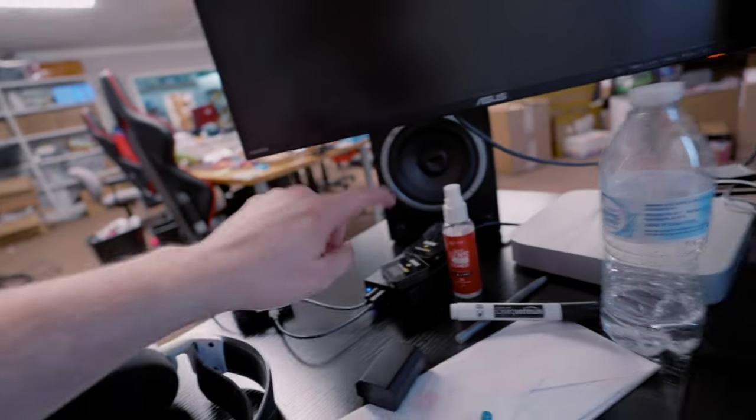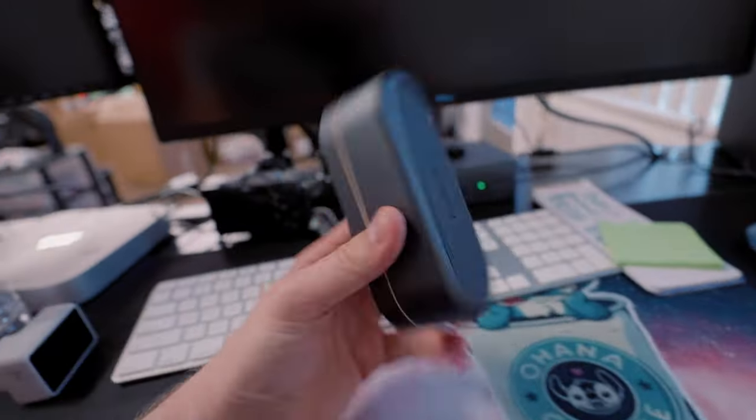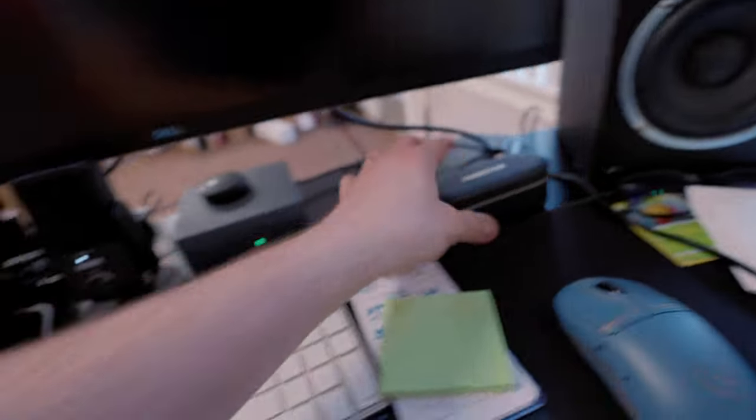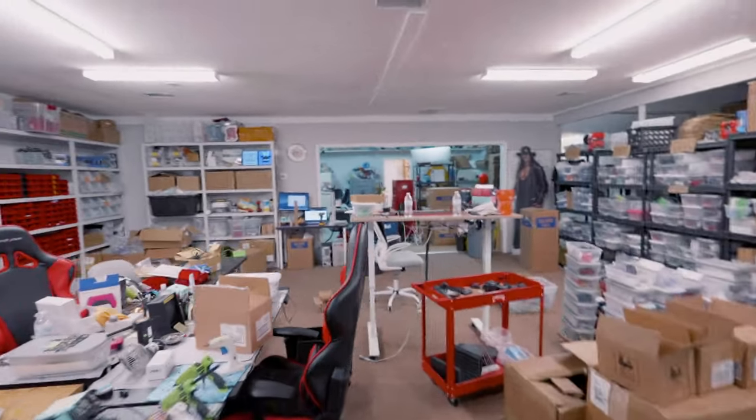We've got headphones, although we mostly edit on the monitors. Some Rode mics charging up. We also have the Anchor work mics, which honestly I prefer. We'd be using all custom keyboard and mouse but we're on Mac so we had to use some Mac-specific stuff. My desk is in the middle over here — I'm building a new desk tomorrow, in fact the same one as he has.